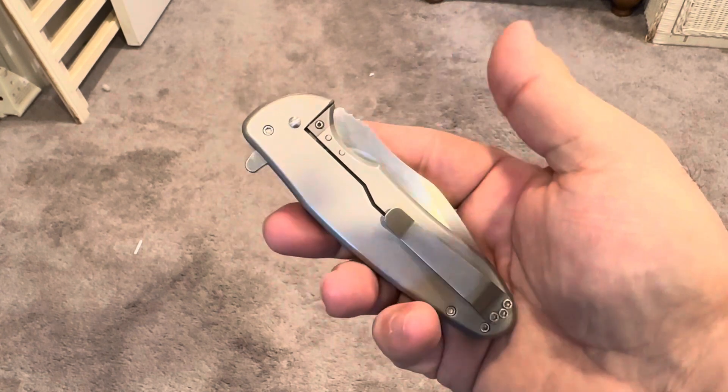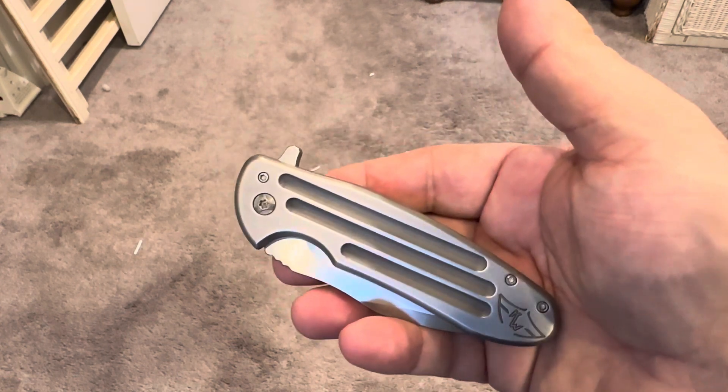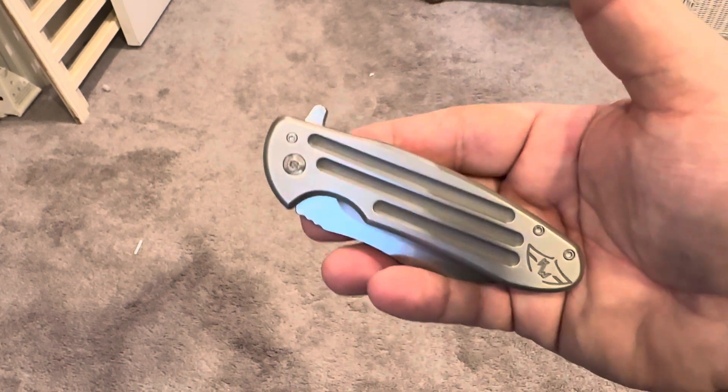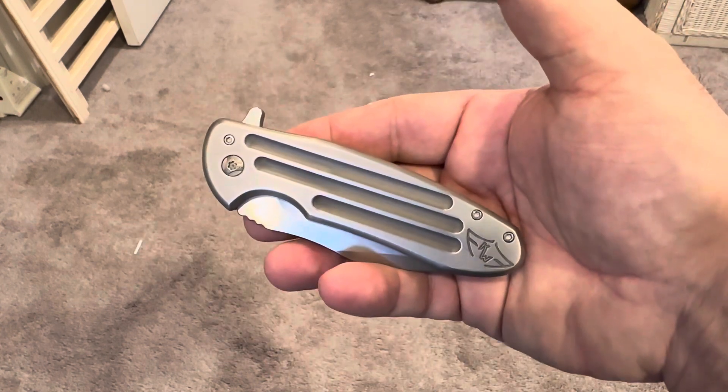And this is one heck of a knife. This is quite possibly the perfect size EDC for normal people. I like much bigger knives, and if they made one of these 20% larger, I would absolutely buy one.